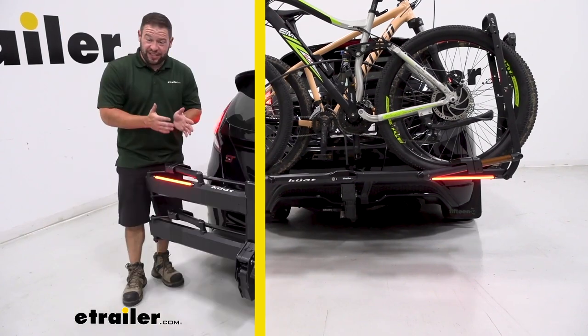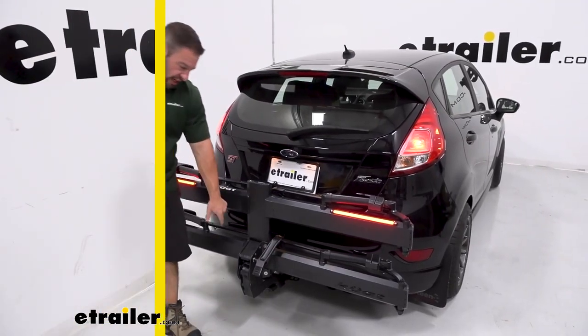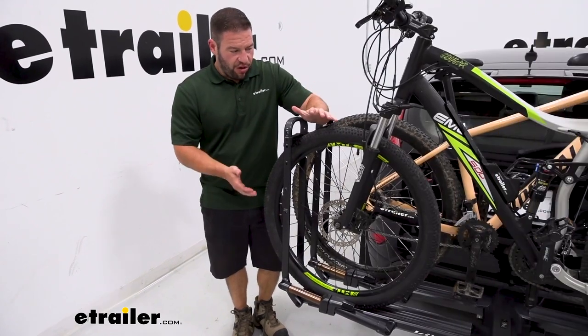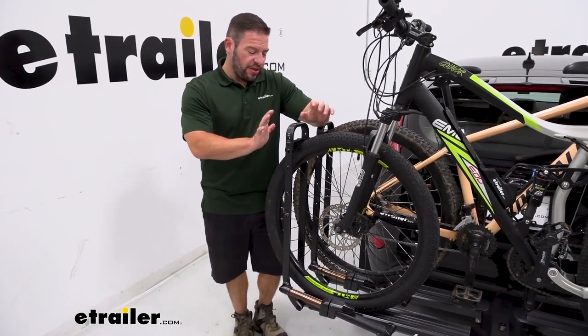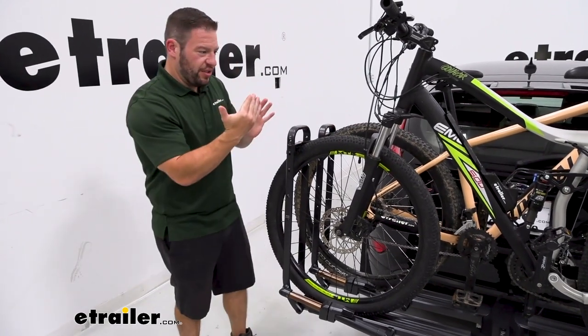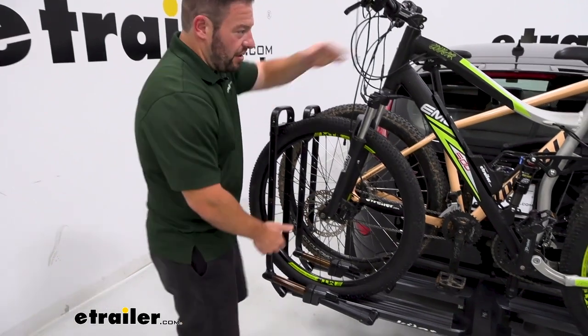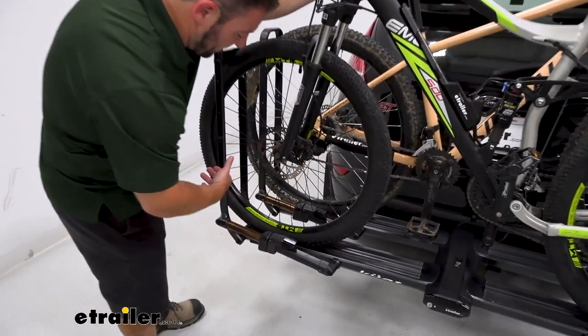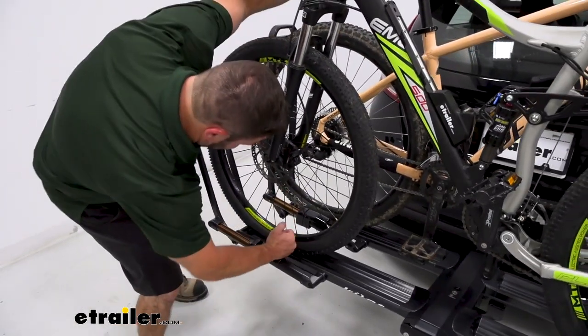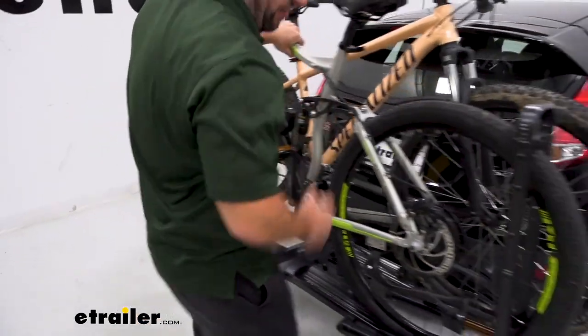Now if you remove the bikes and fold the bike rack up towards the vehicle, you can still see the lights and they'll still work too. Look at how it holds the bikes on the platform rack — it's going to be these wheel cradles that are pushed up into place so they're pushing against each other to hold the bike nice and tight. Now it's got the one-tap system here to release it. You just hit it, it releases and pushes out. We'll do that on both sides to easily remove the bike.